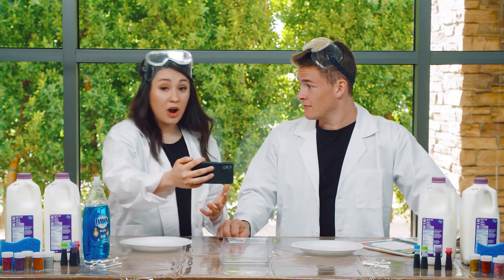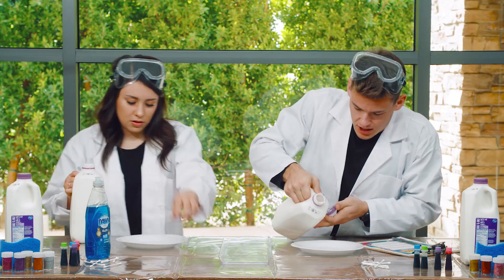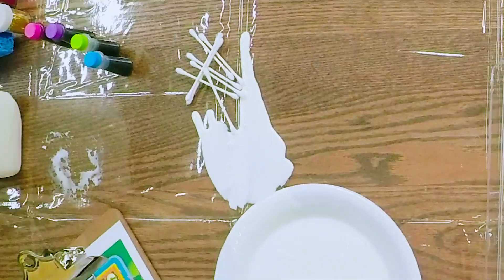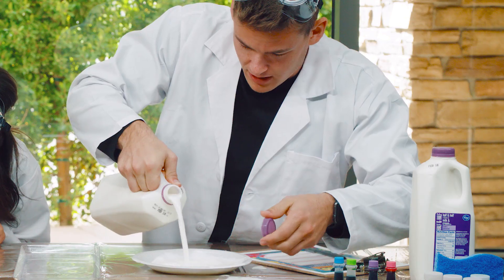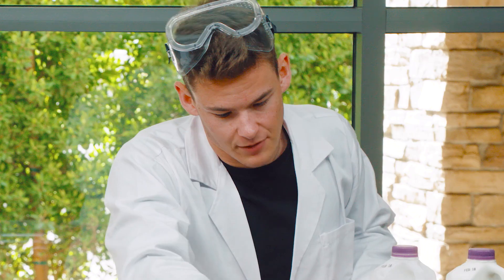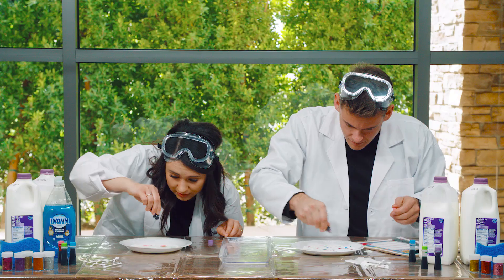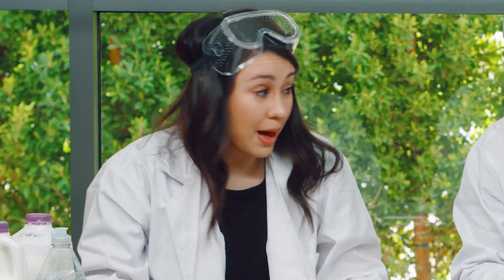Wow, that seems super awesome. Let's try it out. We've got our milk. All right, we're just going to pour some into our... Whoa, it's spilling all over. Okay, we've got some into our plate. All right, next we get to choose our colors. I'm going to go with blue and pink. Whoa, the pink totally looks red. This is awesome. I'm excited to see what happens with this.